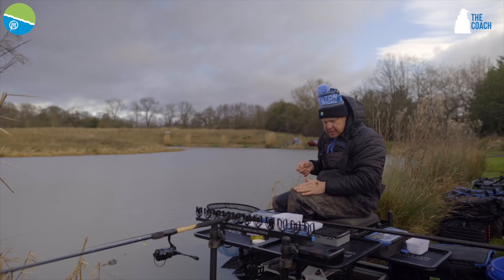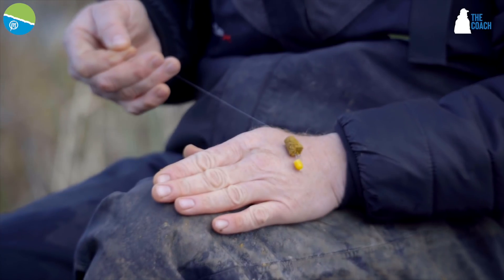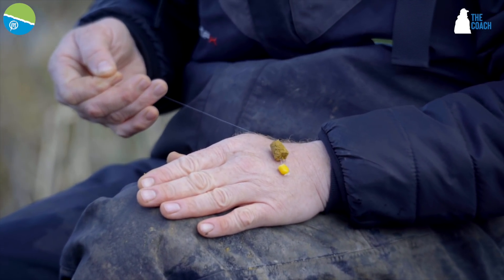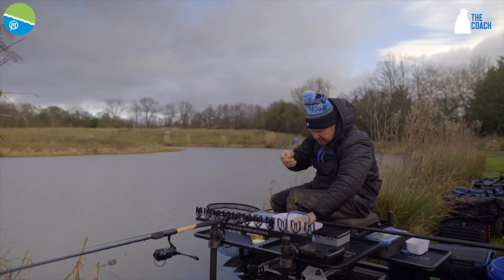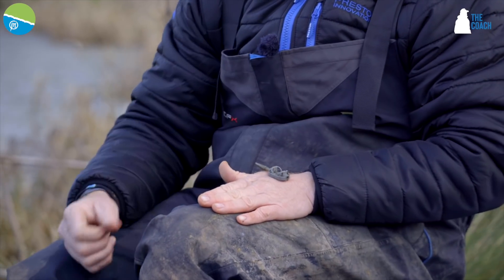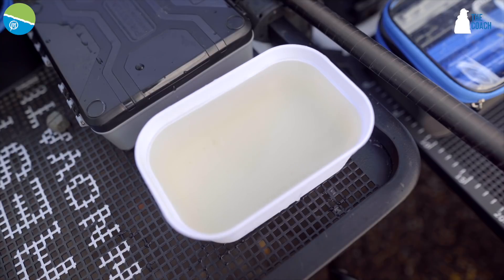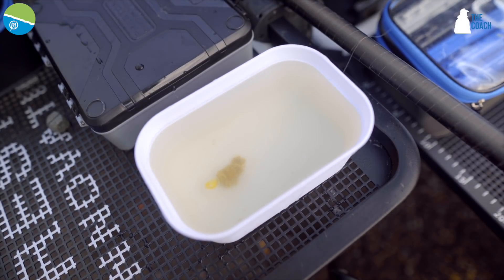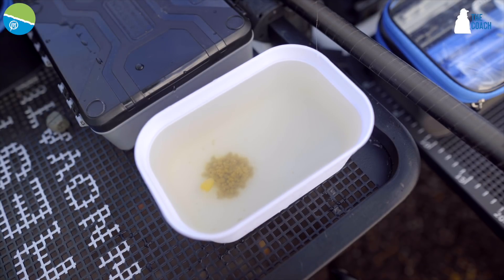Now this is the beauty of the pellet cone over, say, a method or a pellet feeder. When the water's clear, if you imagine a method sitting on the ground there, fish can see that. You've only got a little short hook length on, so the fish can see that and it's going to spook them. So that's why the beauty of the pellet cone is — imagine that when it breaks out, sort of like the size of a teabag, and you've just got your bright visible piece of yellow corn. There's nothing scary there, because your ledger bomb is over here somewhere, because we've got an 18-inch up-length on.